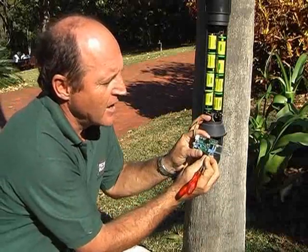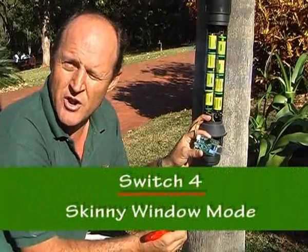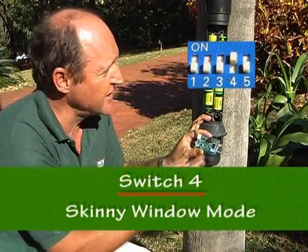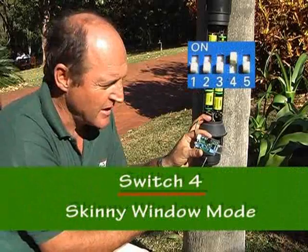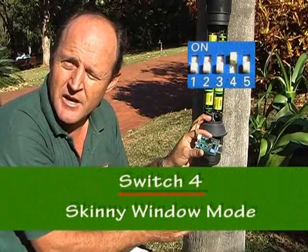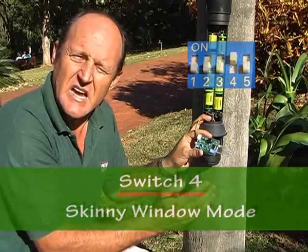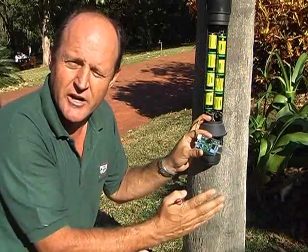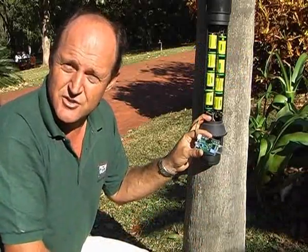Switch number four, we call this skinny window. There is a time constant between the detection from one sensor to the other. In skinny window, this time constant is halved, which minimizes the chance of false alarm or false triggering. Great for washing lines in small areas.